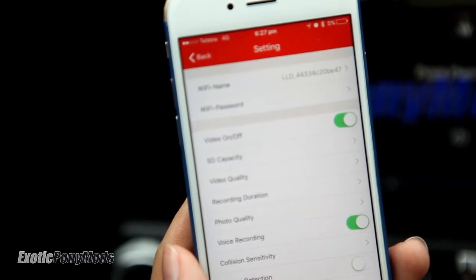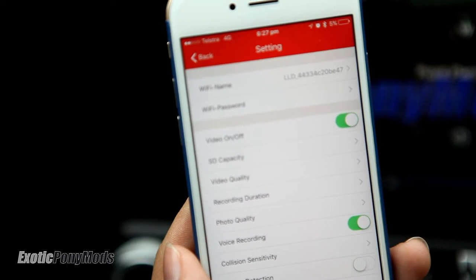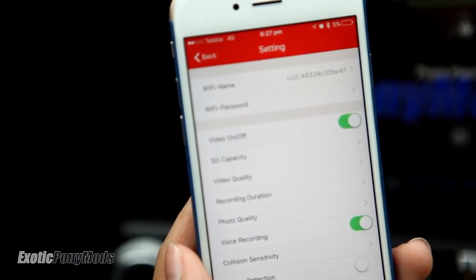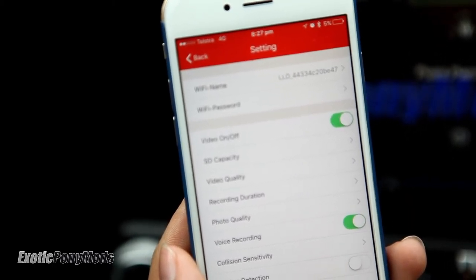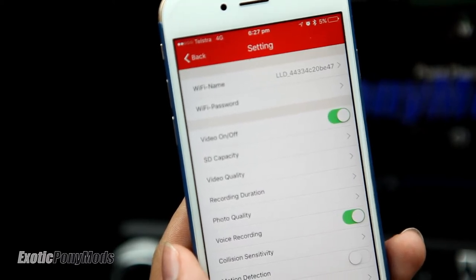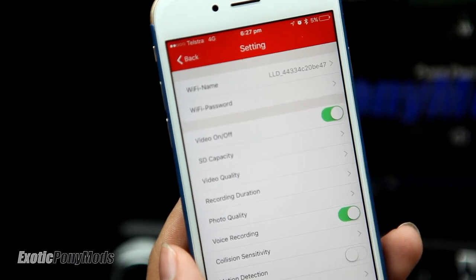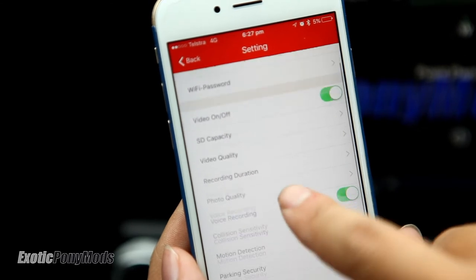There are settings like collision sensitivity and motion detection. Collision sensitivity detects potential collisions and automatically saves the videos. Motion detection means that if your car is parked and has some undesired movement, it will record that too.